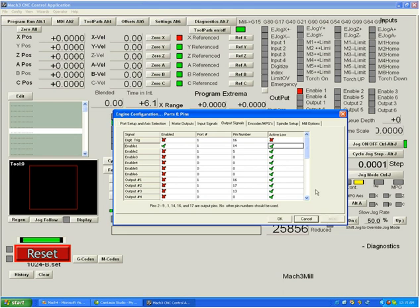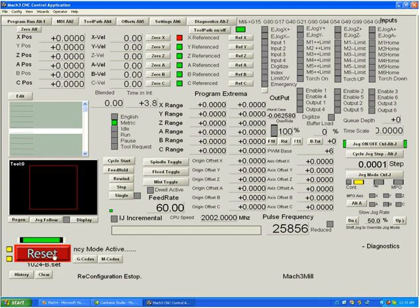Checking active low will not turn the enable light on and off, but it changes the state of pin 14 — instead of putting 5 volts out in a safe condition, it puts 0 volts. If you had a spindle being turned on by an output and it was on all the time except when you issued an M3, that would mean your active low setting is backwards. You can always tell because your output is inverted from its normal logic state — when you think it should be on it's off, and vice versa. Check the active low setting for that output immediately.